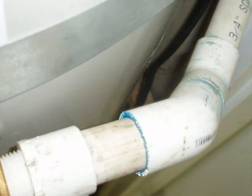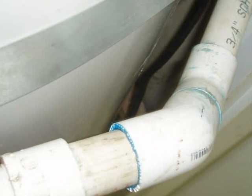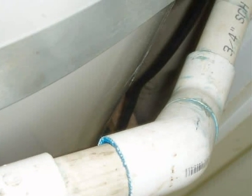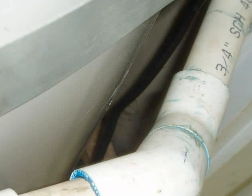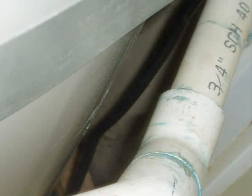Here's another common installation error. PVC plastic is not rated for use with hot water. The drain line must be made of an approved distribution pipe, usually rigid copper or CPVC plastic.